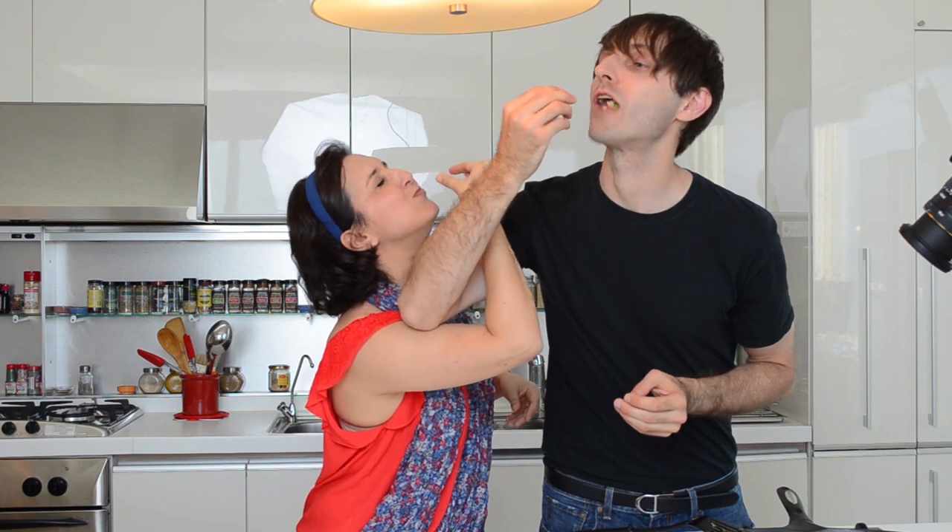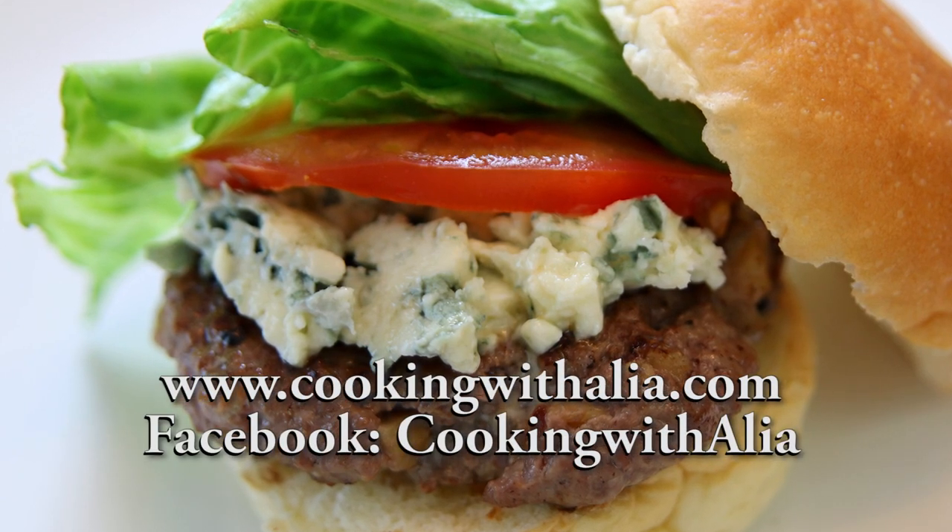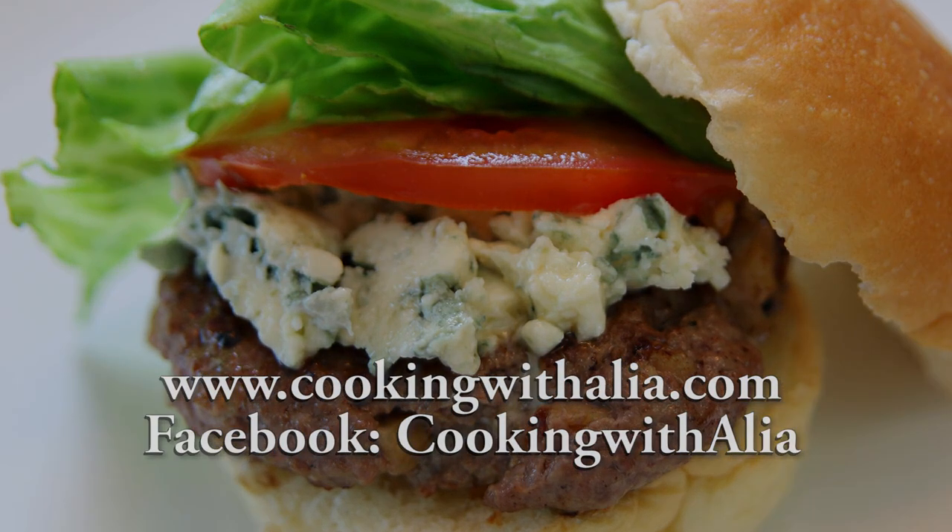This is so good. James, you have to come back for other awesome recipes. Bon appétit. Bye!